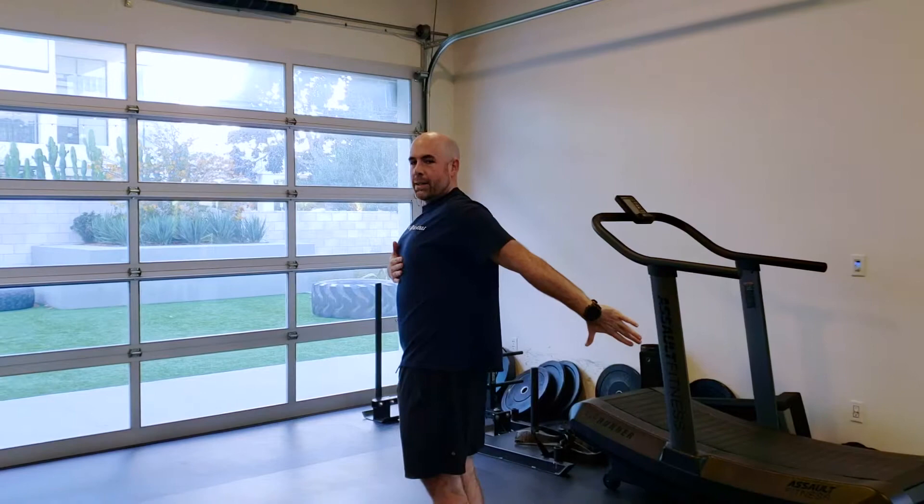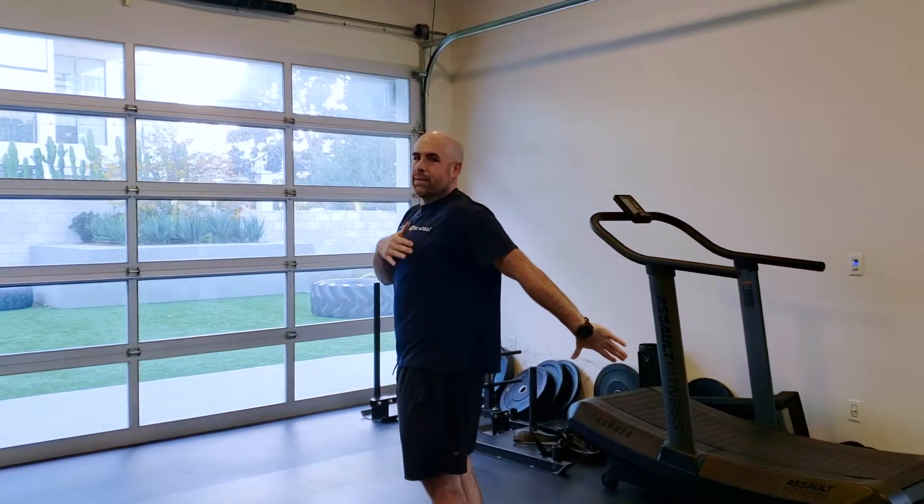Last is shoulder extension. Start by raising your arm behind you, keeping the arm straight and the body still. You should be able to reach about this far.